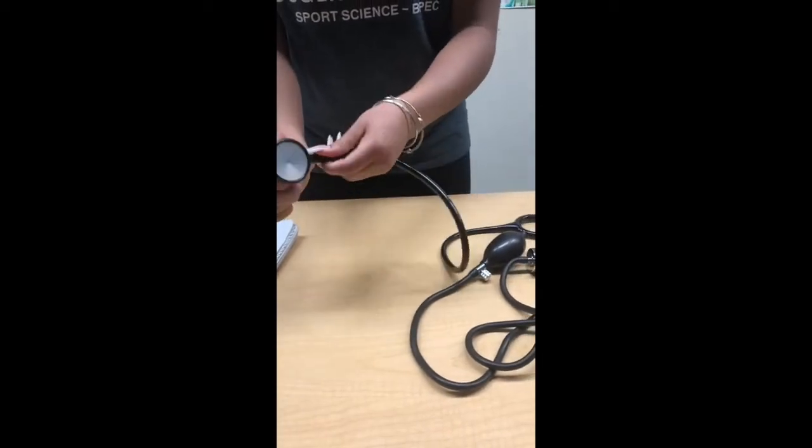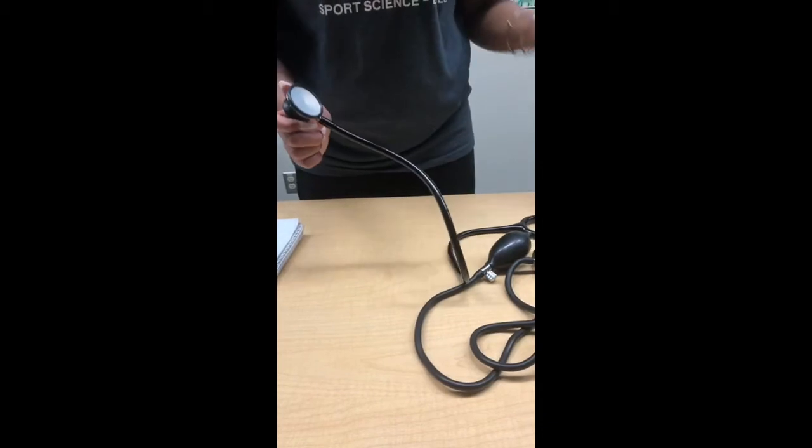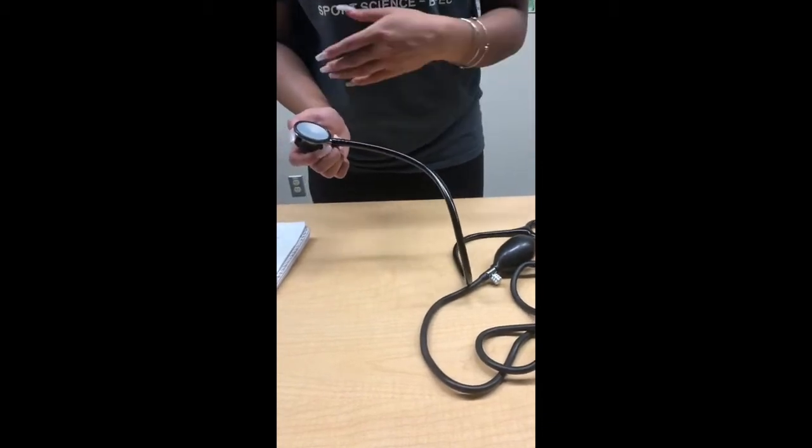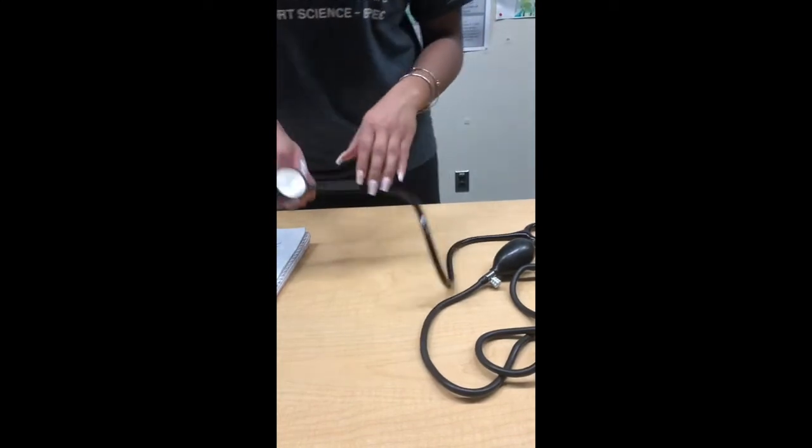Double-check that the stethoscope is turned on by twisting and tapping it. If you hear the tapping sound, that means it is turned on. Otherwise, if you don't hear the tap, you will not be able to hear your participant's pulse.